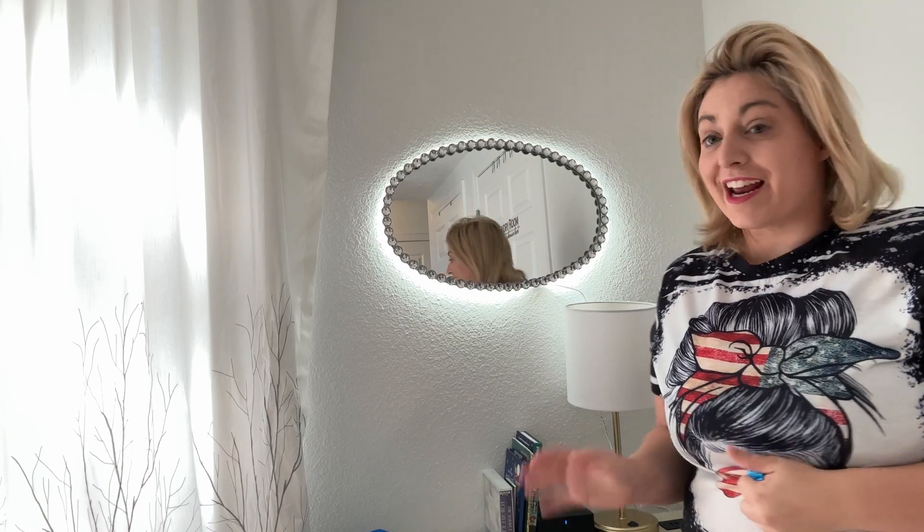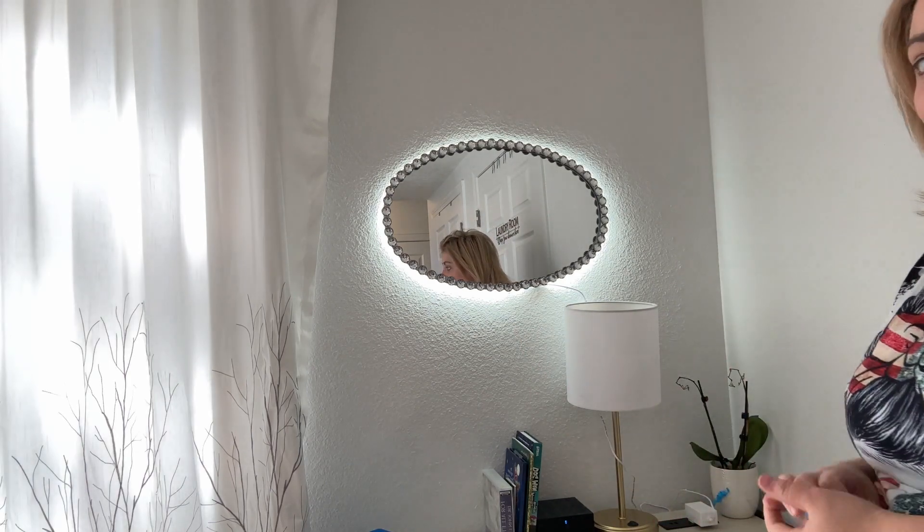It's super easy and fast and it looks really beautiful. I love it. I think it gives a nice little glow to the room in the corner, especially with the light outside. Everything looks nice. Peace. Thank you.